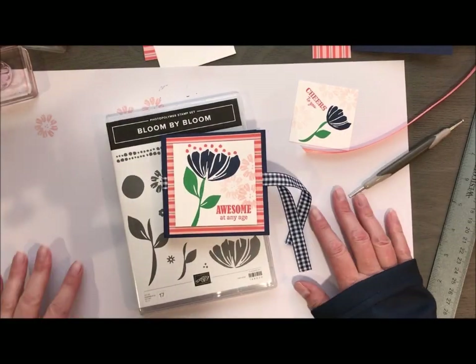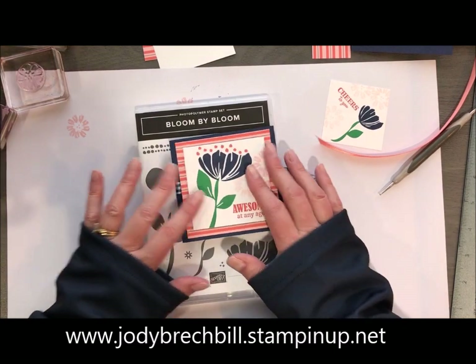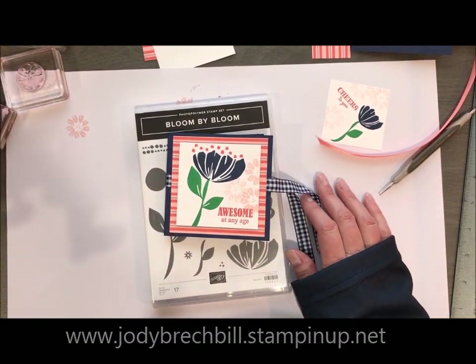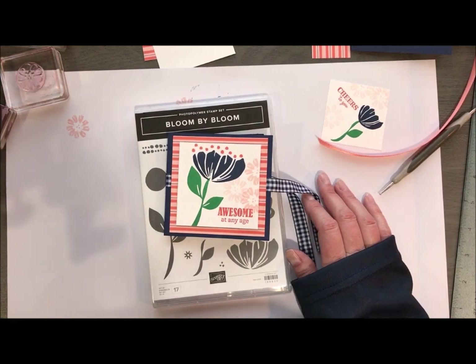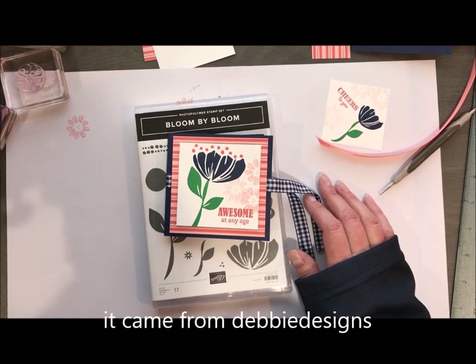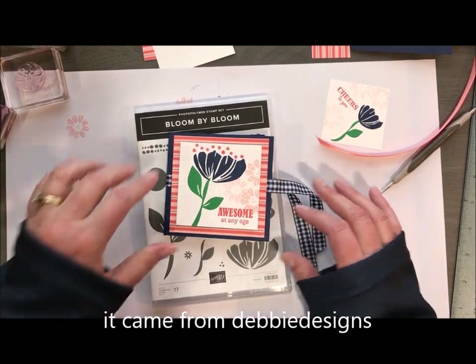Hey there Stampin' friends! Welcome to Movie Monday with Jodi Breckbill's Stampin' Queen. Today's card is this really awesome explosion card and this is a case from Pinterest. I'm not sure exactly where I got it along the way, but we did do this in my WOW class and so I wanted to share this technique with you. So whoever posted it, thank you so much.